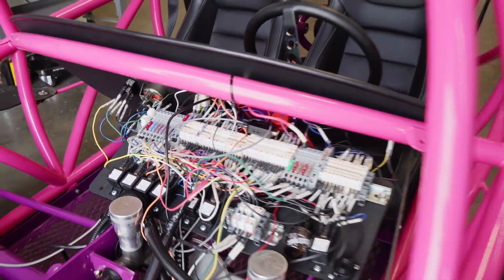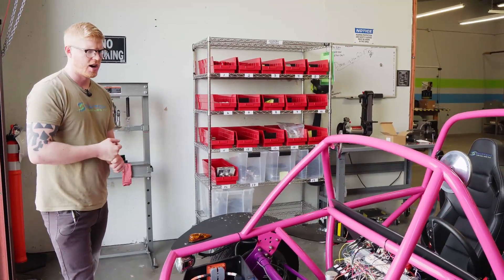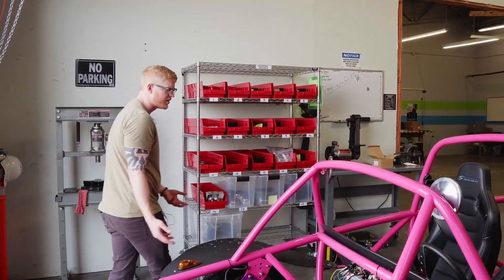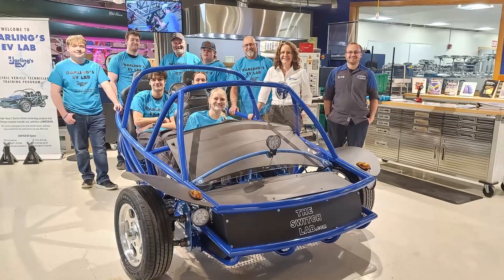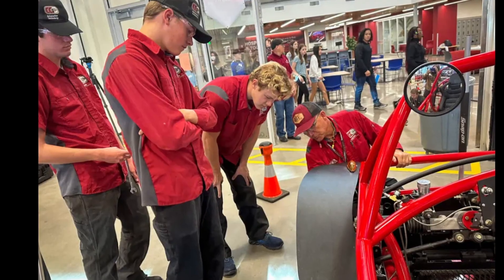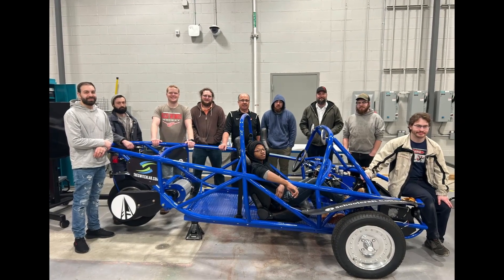We use generic relays just to get students familiar with the basics of electricity before they go on to work at Tesla or Rivian. This is the jumping-off point, and it's a really exciting project because you get to drive what you built in class. Not very often do you get to drive a street-legal vehicle that you built in your high school class. We're over 400 schools around the country and doing pretty well.